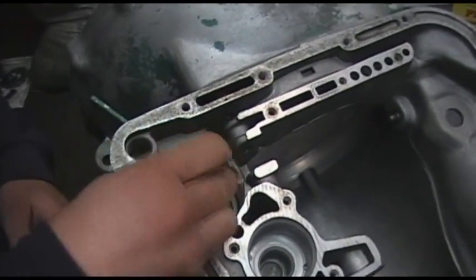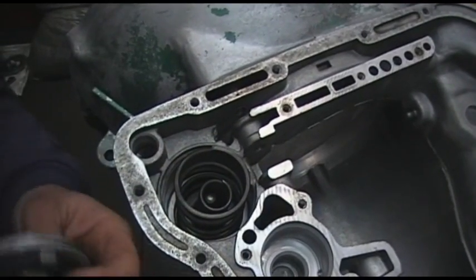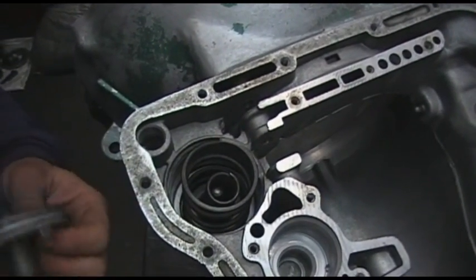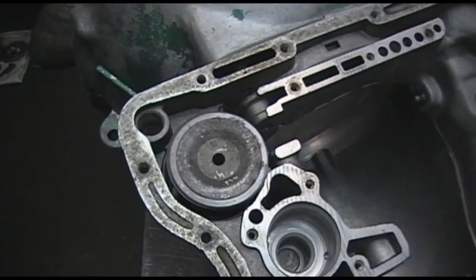We then grab our piston rod, then our inner spring, then our outer spring. And finally, the second last part of the jigsaw puzzle — we install the top piston.